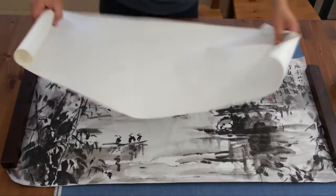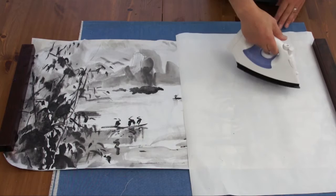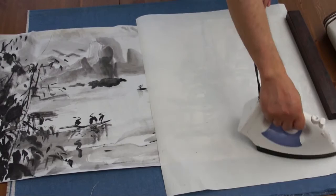Another thing you need is a protecting piece of paper — it should be bigger than the painting. The next step is to iron. I set the temperature between silk and wool. It's a little bit higher than normal because the painting is relatively large, so I need a hotter iron.